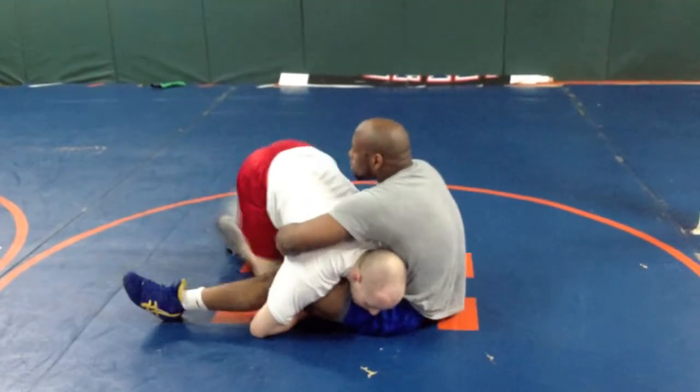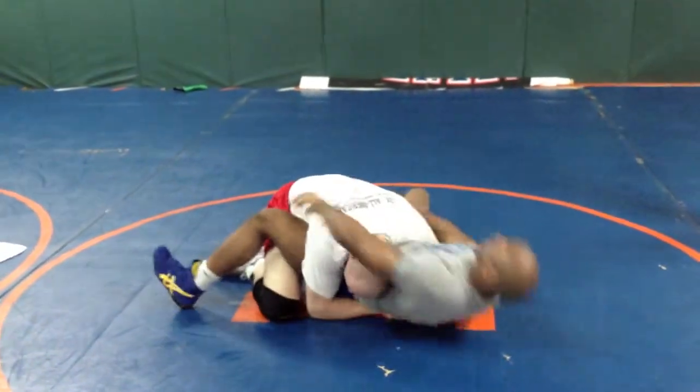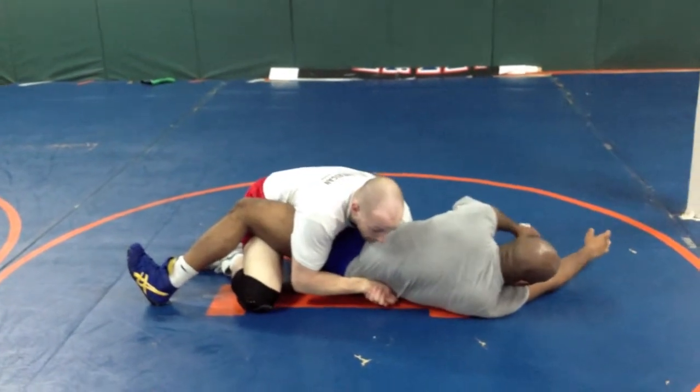I'm in — boom. Separate, spread, lock, pull him in. Now he's stuck in my pocket. Now I've got him.